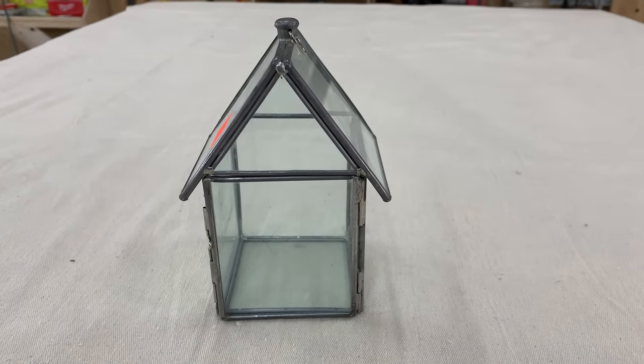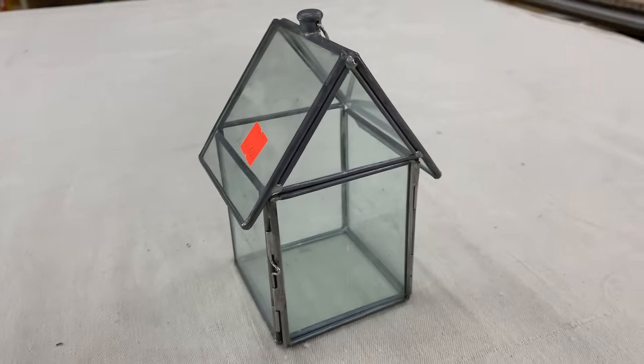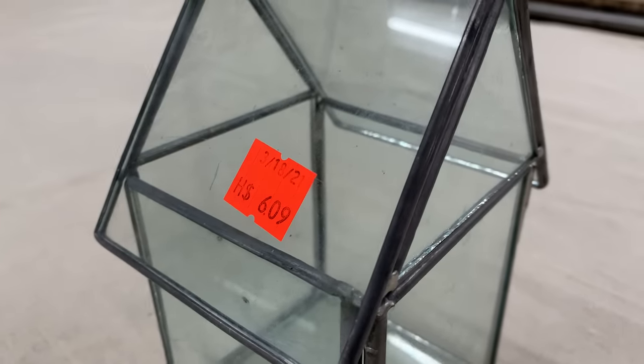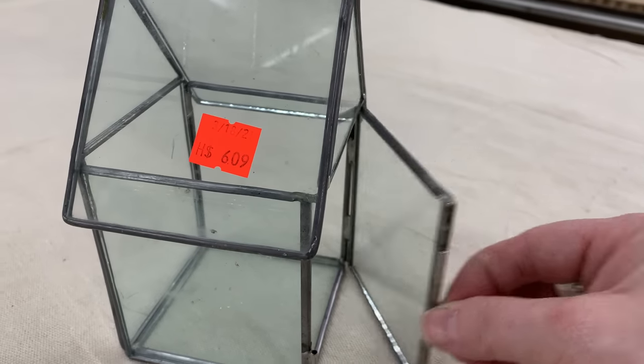Chris was with me when I picked up this little leaded glass house for $6.09. He was like, pass it. I'm like, there's nothing to do with it but clean it up. I'll put a $12 price tag on that and I know somebody will be happy to have it. Can't you imagine a cute little fake succulent inside of this?